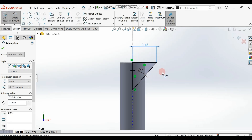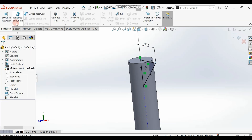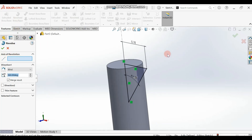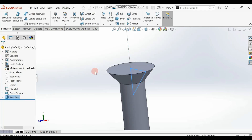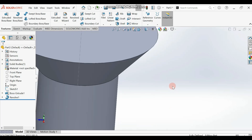Click OK and you should have this fully defined. Now we are going to revolve. This profile is drawn and we are going to revolve it around the centerline. Go to Revolve Boss/Base — the axis of rotation should be the centerline. Set it to Blind, 360 degrees, then click OK. You should have the head here.